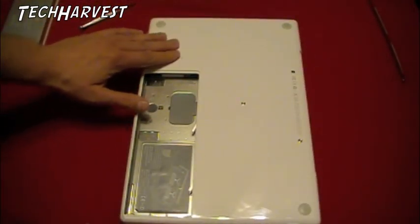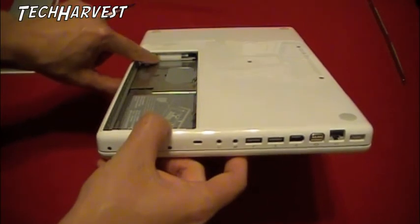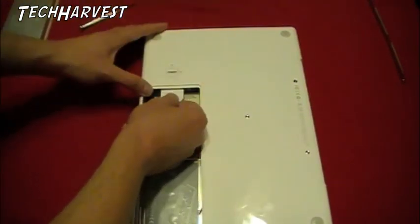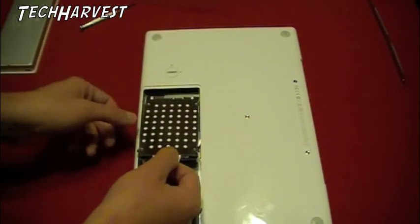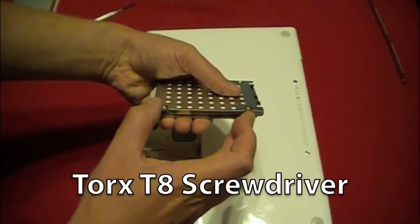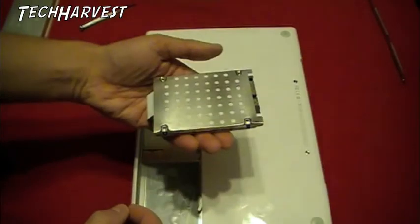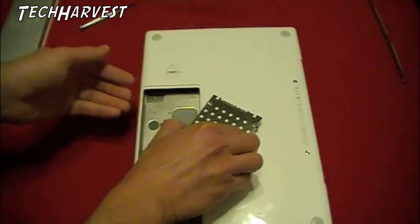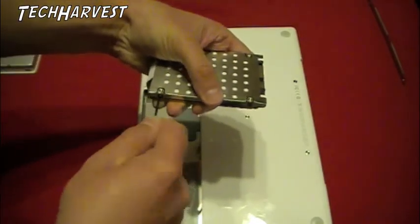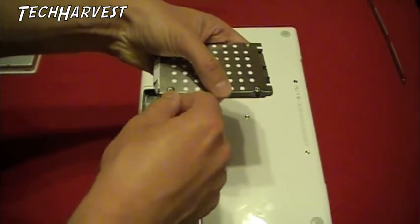If you look under where the locking mechanism is, you'll see that's your hard drive. It's in a little caddy and it has a pull tab on it. So you want to get behind the pull tab and just pull it out. Now you want to take a Torx T8 screwdriver and remove these four screws. Just remove all the screws and put them to the side — make sure you don't lose them.